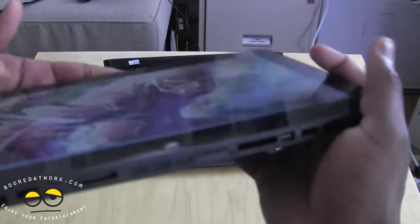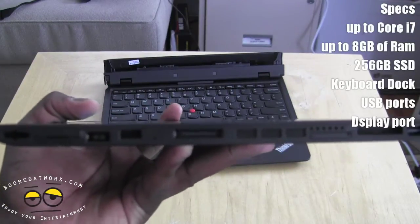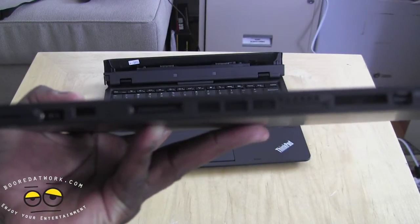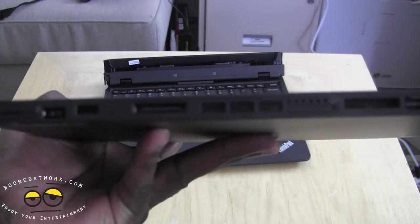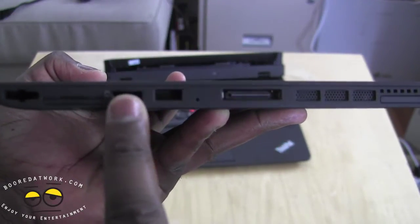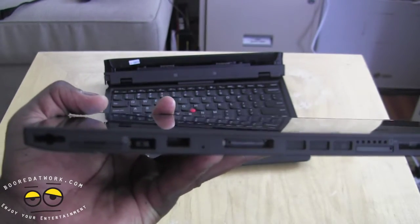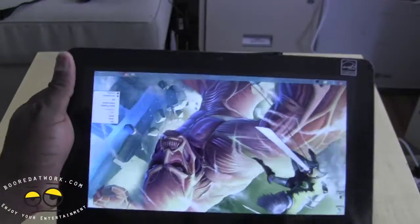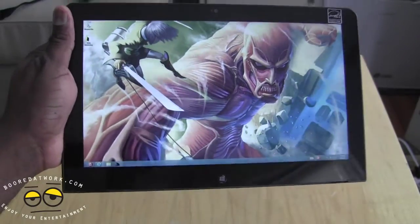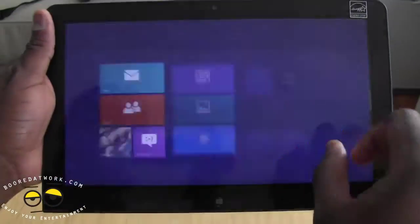Coming to the Helix tablet itself, it is a little heavier but you do have a slew of ports on the bottom. Now this is something you may or may not like depending on the user. You do have a microSD port, a rapid charge plug to charge the tablet on its own, and think about that rapid charge port because this is a full Windows 8 tablet. You can get up to an i7 processor with 8 gigs of RAM and 256 gigabytes SSD, so you've got full-fledged Windows and can do whatever you want work-wise with it.